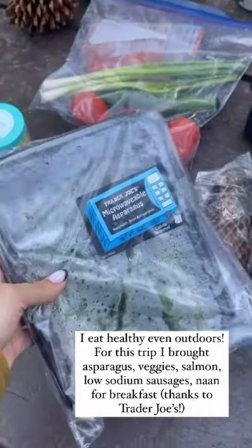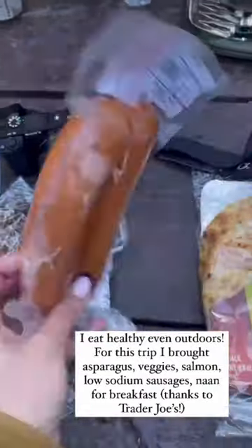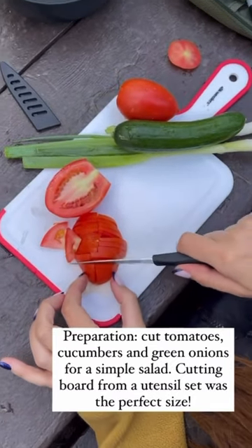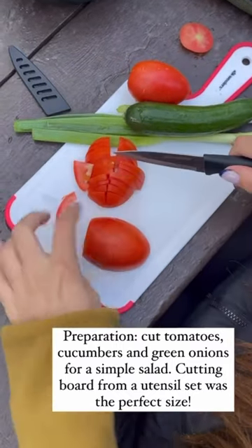I always try to eat healthy when I'm outdoors. For this trip I brought asparagus, veggies, salmon, some low-sodium sausages, and my favorite bread from Trader Joe's. When I pack my fridge at home, I always wash all the veggies.